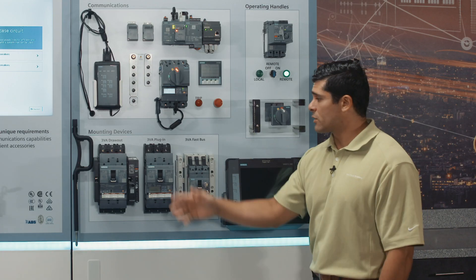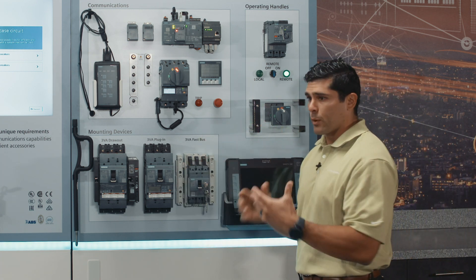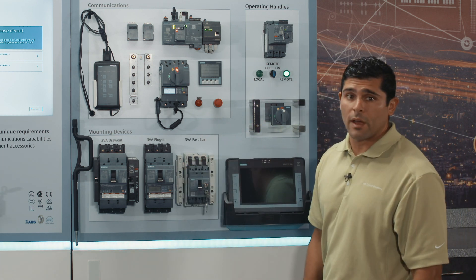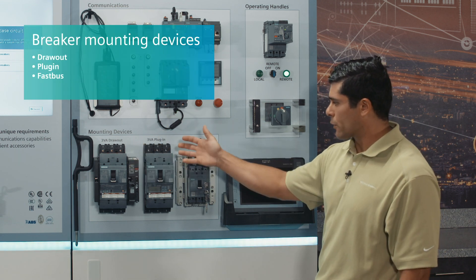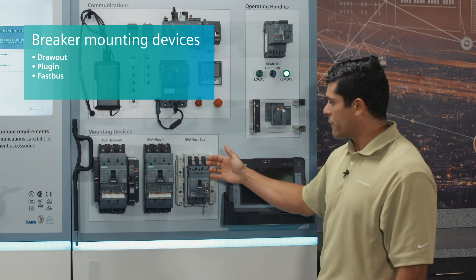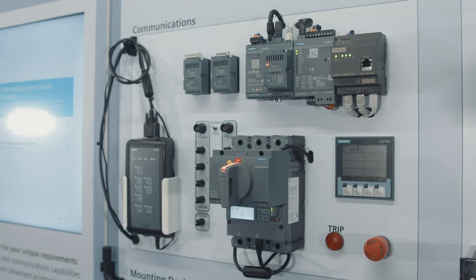As we transition on to the mounting devices, we continue to build upon the deep and wide accessory portfolio that 3VA offers. We have a draw-out unit, we've got our plug-in unit for quick adaptability, and then our fast bus solution that allows for high-density installations in enclosures.